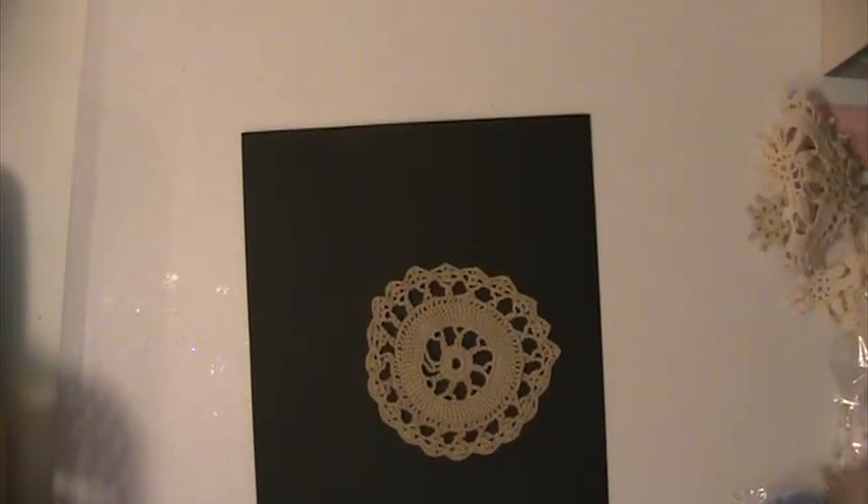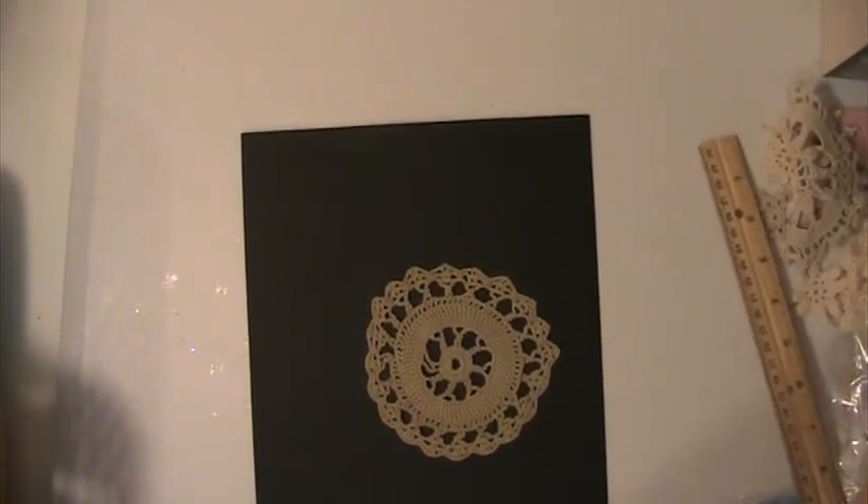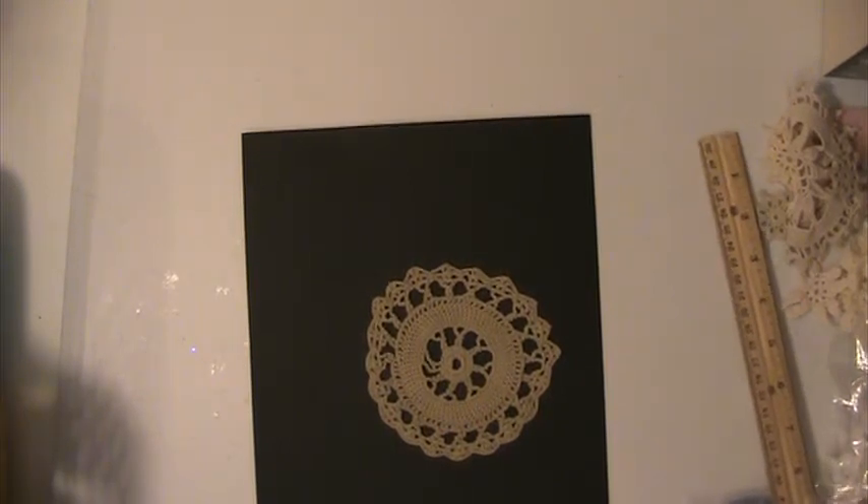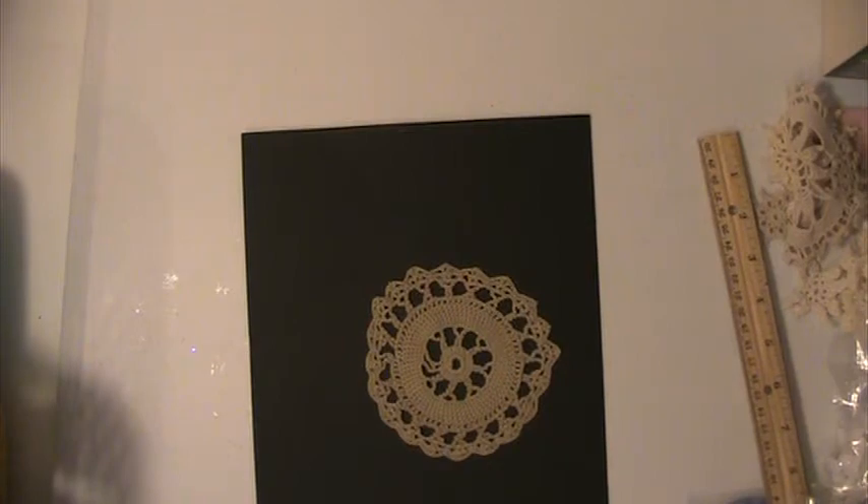Hi everyone, this is Lisa here and I'm just here to show you some of the doilies that are still available in my Zibbit store. I still have a bunch that need to be cut up but I'm kind of holding off on those for right now.